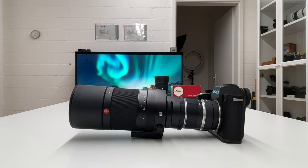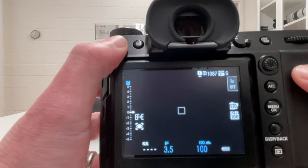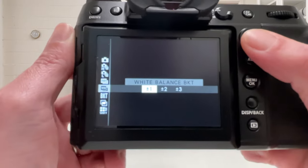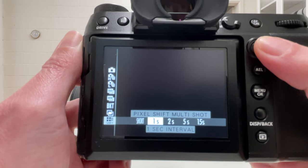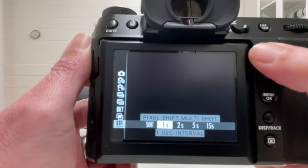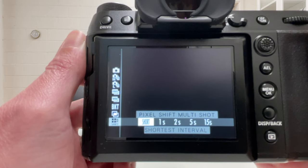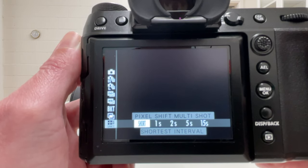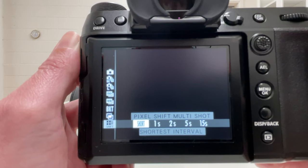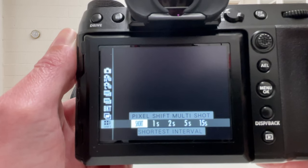On the Fuji GFX 100S, going into drive mode and selecting multi-shot, you see interval settings: one second, two seconds, five seconds, fifteen seconds between shots, plus a 'short' option. But even at the shortest setting there is still a significant delay between consecutive frames in the multi-shot procedure. That delay is too long — even at 1/200s exposure time, the moon will have moved between the first and last frame, making frames blurry and preventing them from stacking cleanly.